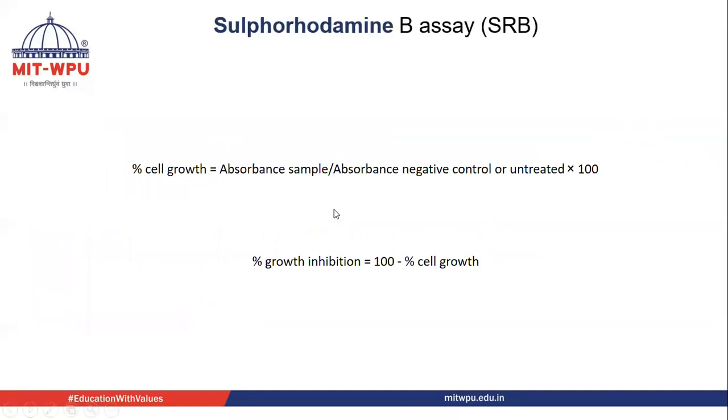Percent cell growth is determined by: absorbance of sample divided by absorbance of the negative control (untreated), multiplied by 100. Percent growth inhibition equals 100 minus percent cell growth. From this we can determine the cytotoxicity of the compounds.